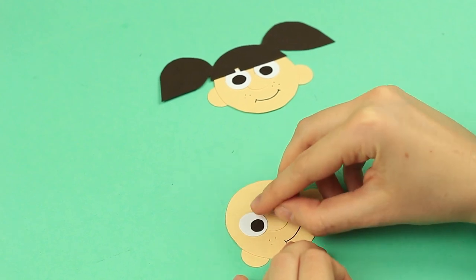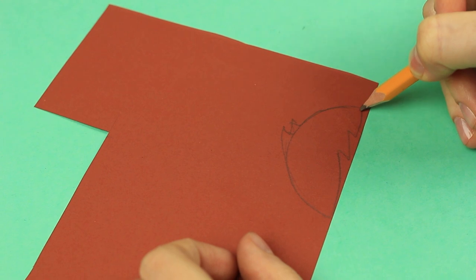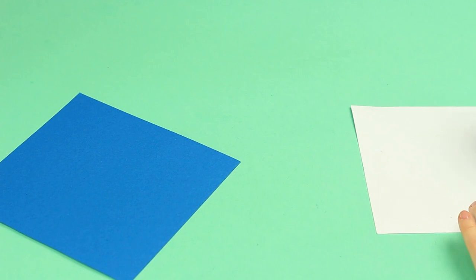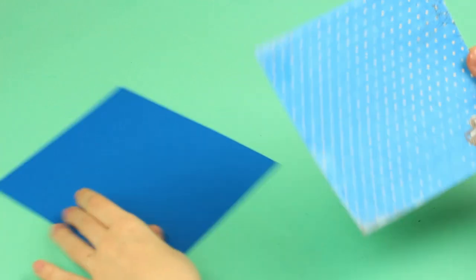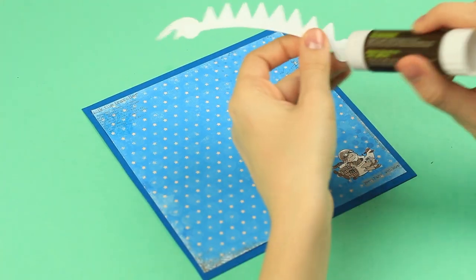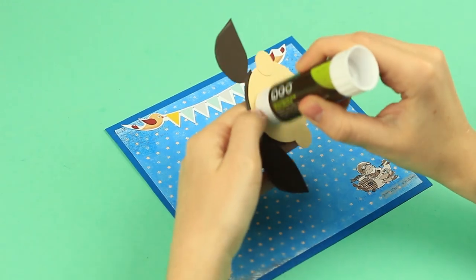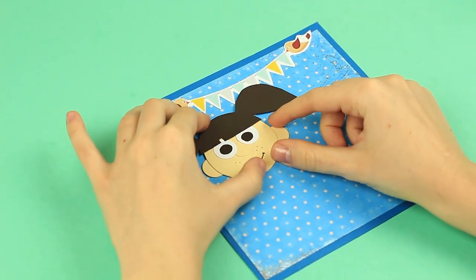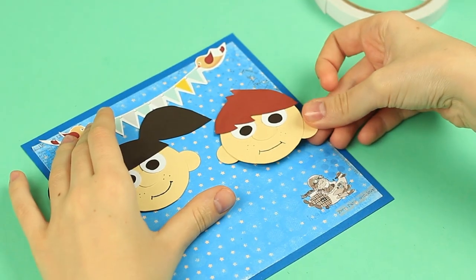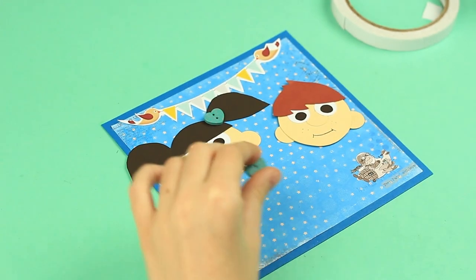Make the boy's face in the same way — change the hairstyle though. Attach the hair. Place patterned paper on the front cover. Add a tag. The kids will occupy the central part of the cover. You can use double-sided foam tape. Use multi-purpose glue to attach non-paper elements.